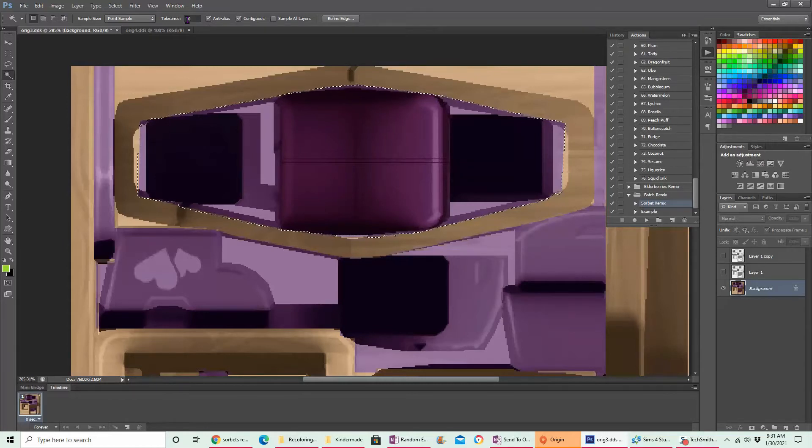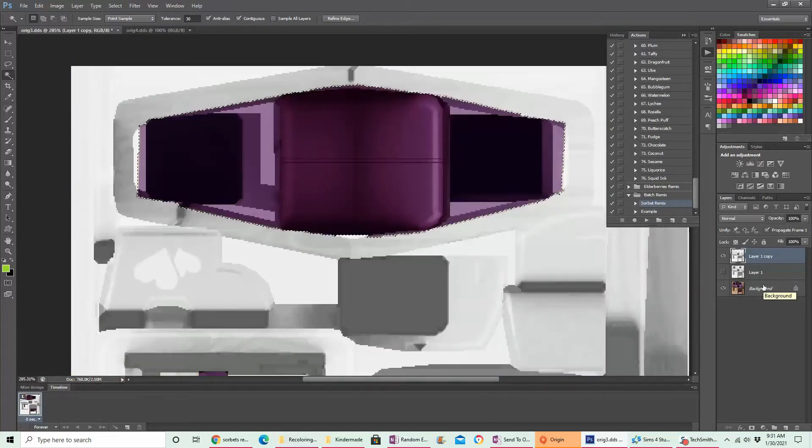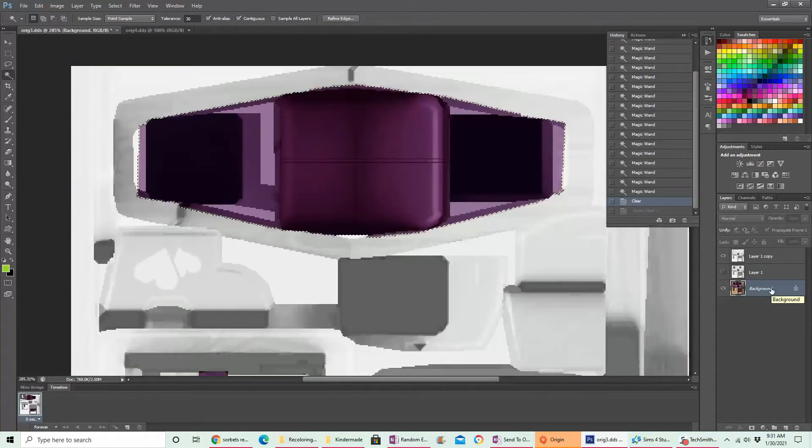Lower numbers mean it has to be this exact shade, and higher tolerance means it'll select all shades of purple. So with that selected I'm gonna come back up and delete that. To deselect I do Ctrl D, but my keyboard has all the letters rubbed off from overuse — I really need a new keyboard — so a lot of times I hit the wrong key because I can't see them.